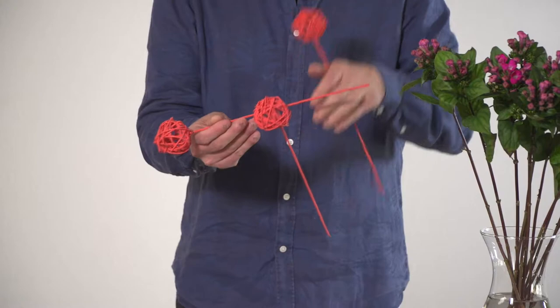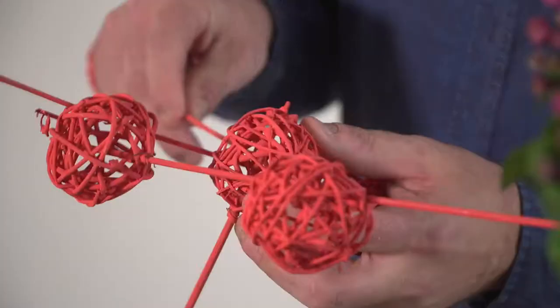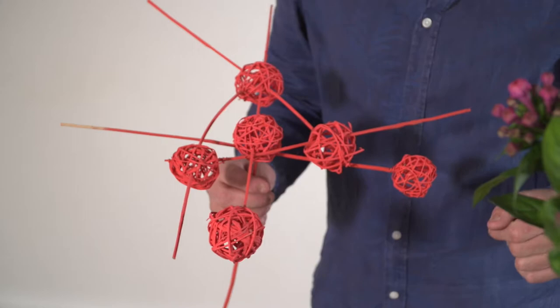Use the sticks to insert into the balls. The beginning is a bit tricky — I'm going inside the other one. And basically you can build it out like this using this technique in any size you would like.